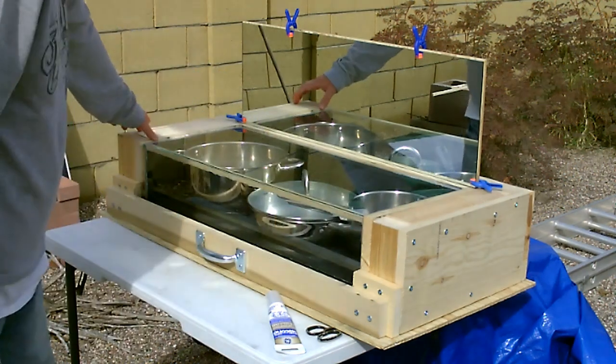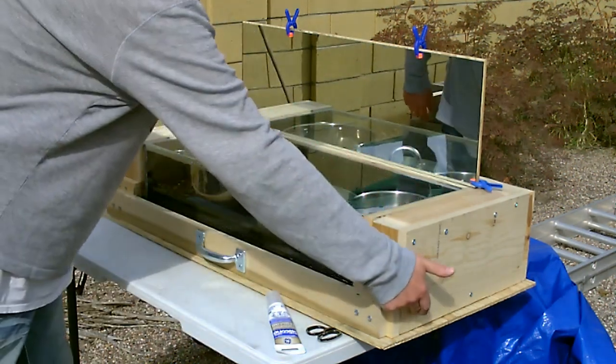All right, real quick - talk through the 1x8s here, here, and here. 2x3s here, here, down there and along the back.